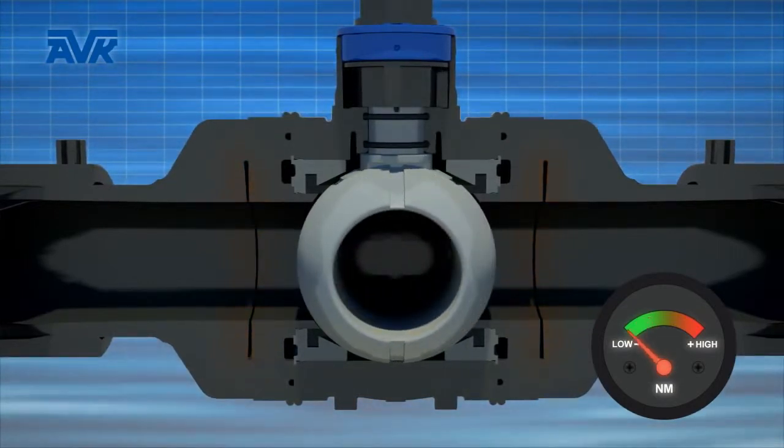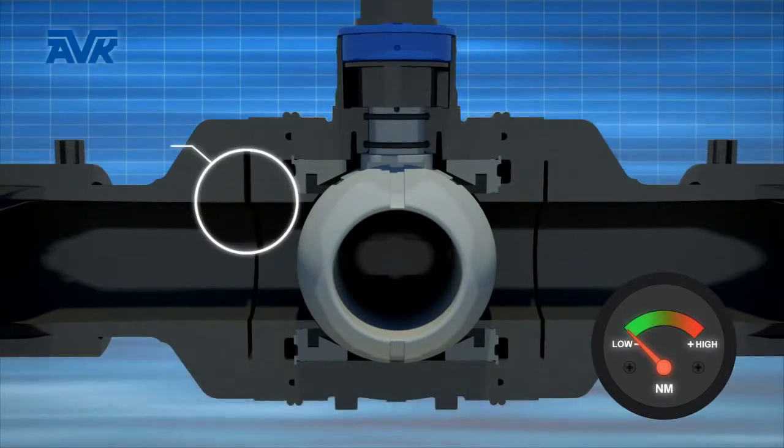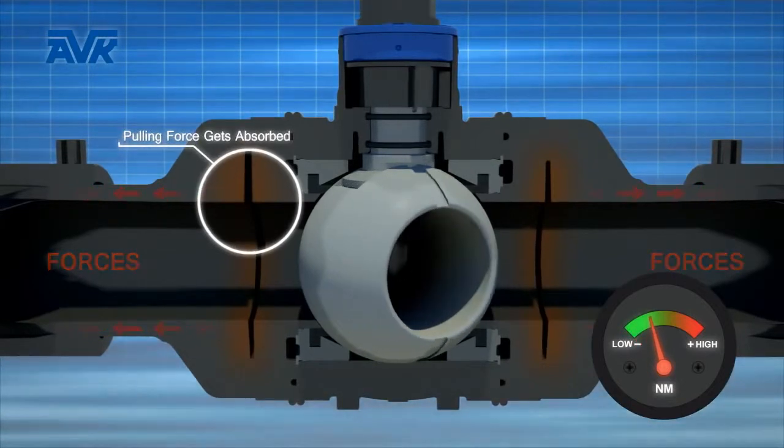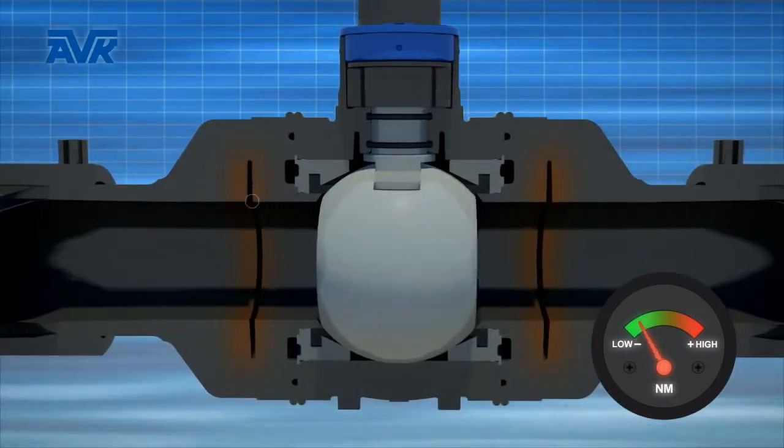These grooves enable the valve to absorb any pulling or pushing forces applied due to ground movement or temperature fluctuations, without having any impact on the functionality of the valve.